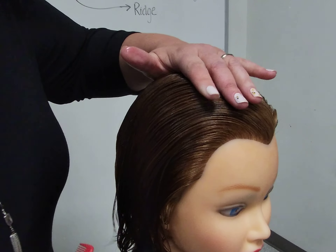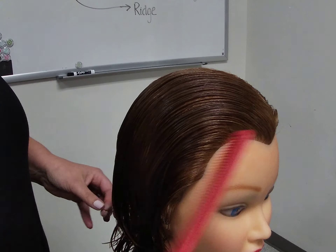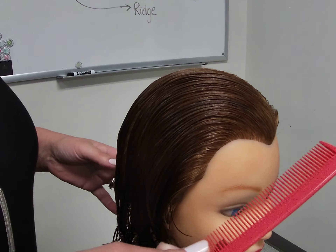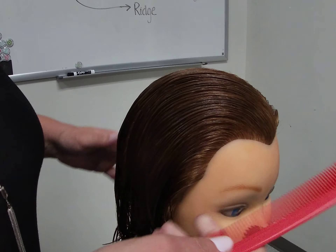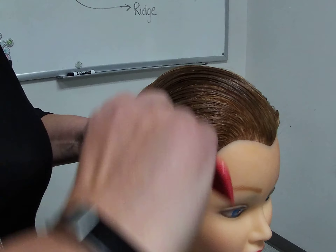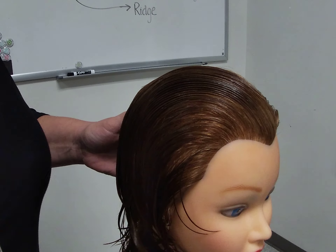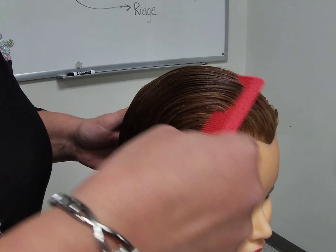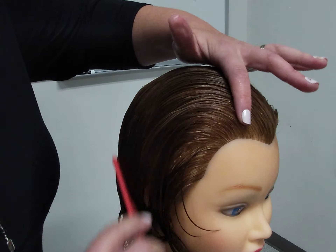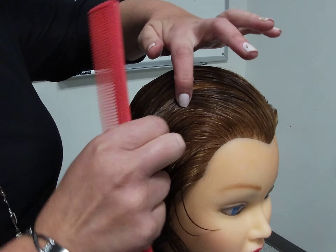Finger waving is the art of molding and directing the hair into an S-shape pattern. To begin, I will create what's called a C formation within the hair structure. I will take the wider side of my comb and slowly direct the hair back into a C pattern. Her finger wave is going to be going towards her face, so as I mold the hair I'm going to follow through with my finger, and that will create a C formation.